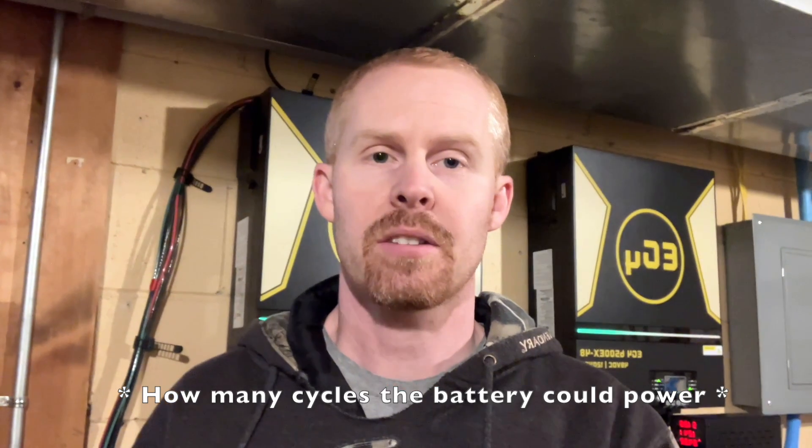I saw a video posted this week from the Off-Grid Basement where the test was to run a washing machine off a 100 amp battery and see how long it would last. It reminded me of the little annoyances I have with my own washing machine on my 6500 EX inverters. When the washing machine runs, the lights pulse — not every room on that phase, but certain lights. Discussing with Signature Solar, it seems cheaper bulbs tend to flicker and pulse more on the inverter.